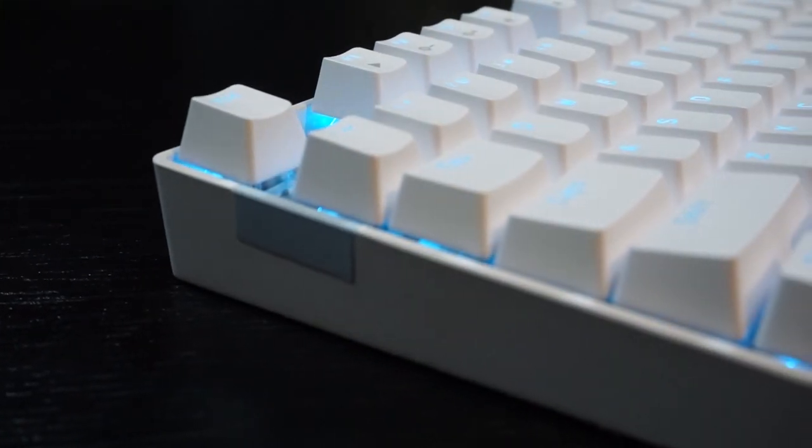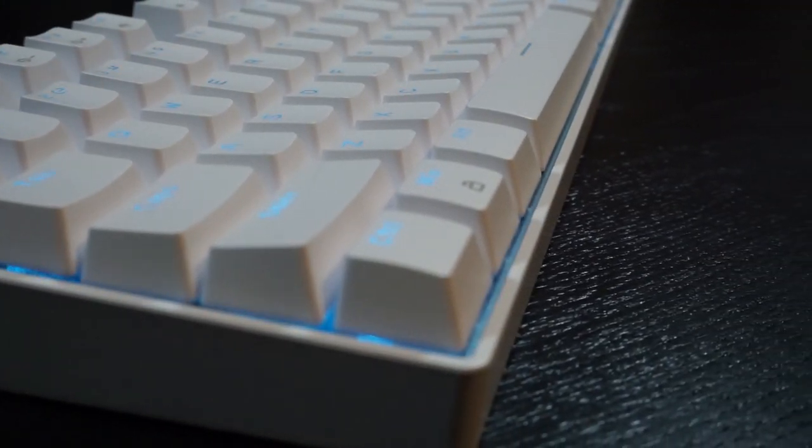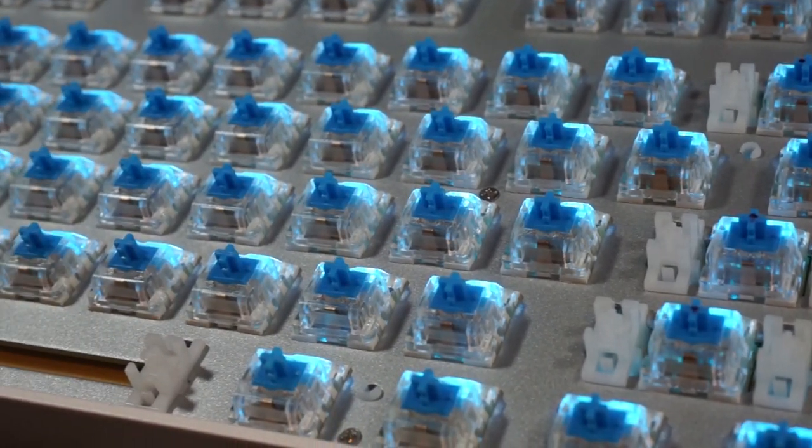If you're just beginning your journey into the mechanical keyboard hobby, or want something cheap in a tenkeyless layout, this keyboard may be for you. It has a lot of good things going for it, and for $25 it's pretty hard to beat.